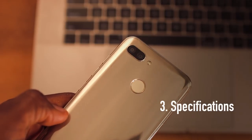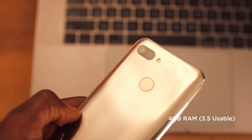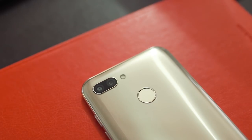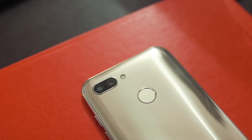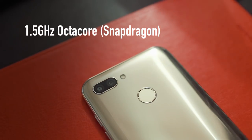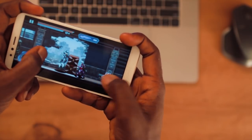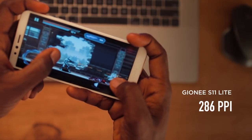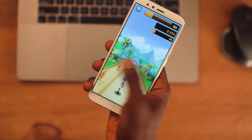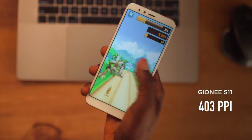One of the many highlights of the S11 Lite is actually in the specs. It comes with 4GB RAM with 3.5GB usable, which is still a good deal. It also has internal storage of 32GB, which I think should be the standard by now. It comes bundled with a 1.5GHz octa-core Snapdragon processor — the game ran smoothly without any lag. However, at a PPI of 286, you might want to find a much better gaming device — perhaps the S11 itself, which has a much more significant PPI at 403.